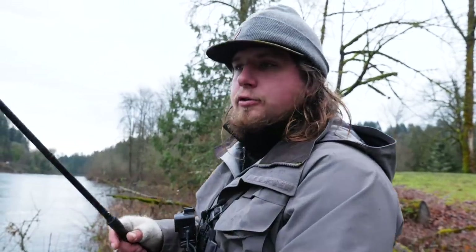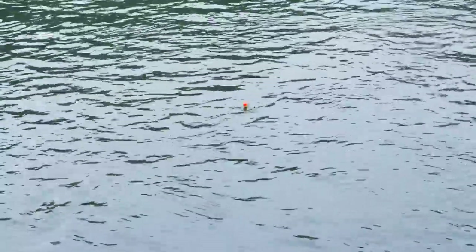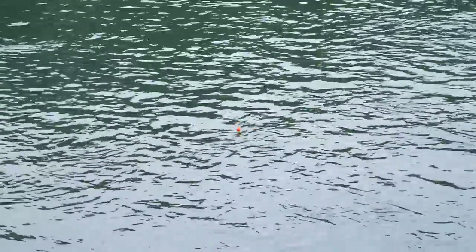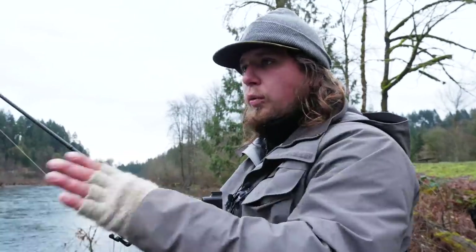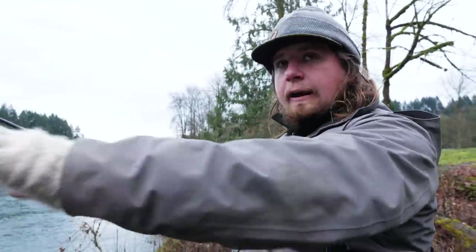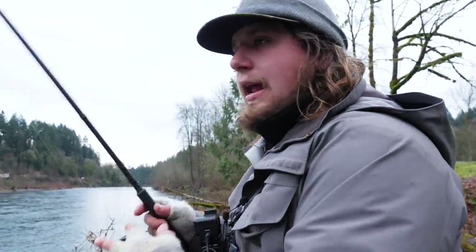Now I'll show you what a properly fishing presentation looks like. I'm going to shallow up so you can see an improper drift first. What you don't want to see is your bobber standing straight up and down — that means it's not hitting the bottom and your beads are suspended out of the strike zone. Eggs and bead imitations naturally roll down the bottom of the river, so you want them rolling along the bottom for a natural presentation. I'm going to start shallow and work deeper.